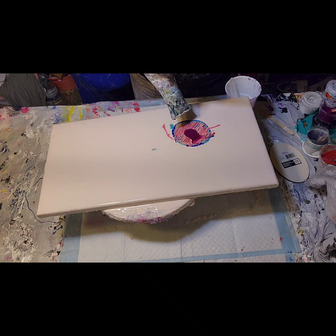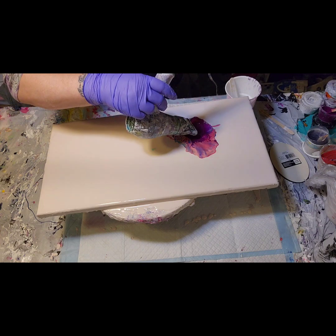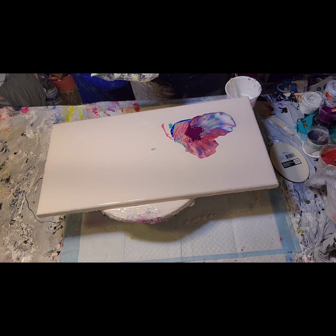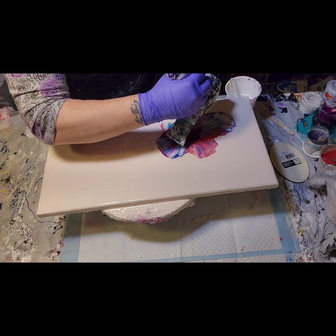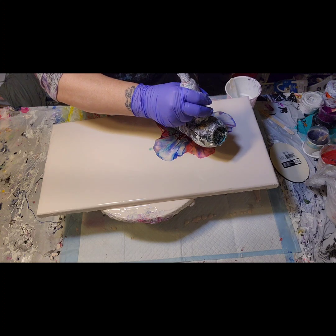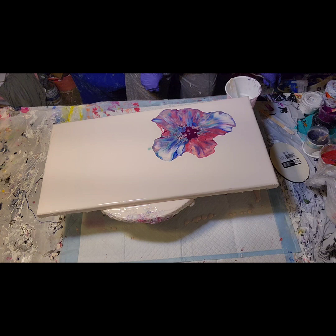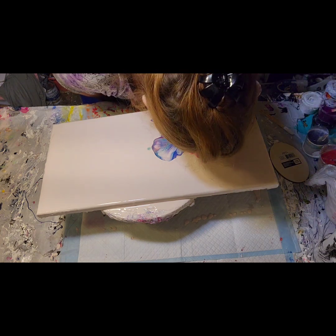I'm sorry if you're hearing all the noise — I'm making a cup of coffee. As you can see, I'm blowing my petals out slowly so that I have a little bit more control about where they go and how far I want them blown out. Because I don't want to blow them all the way to the edge of the canvas — I want them to have time to flow on their own as I spin it out.